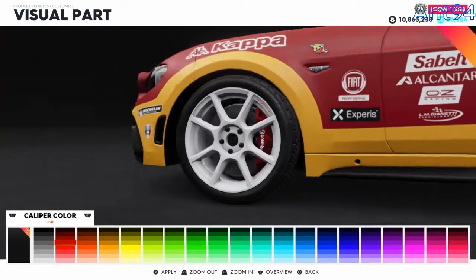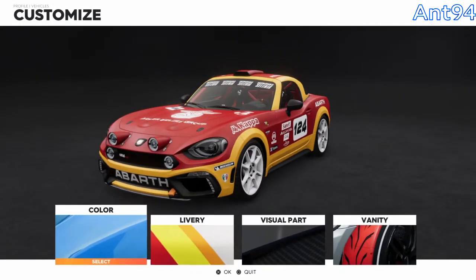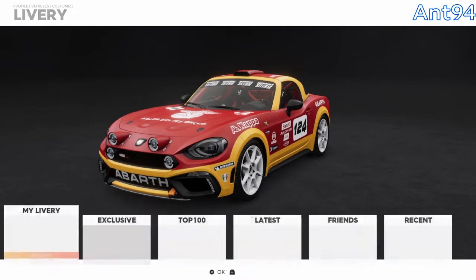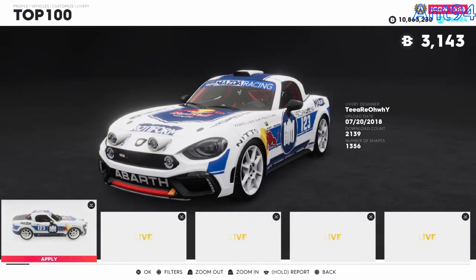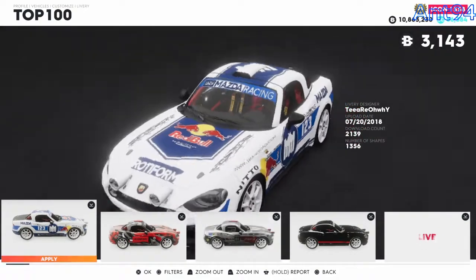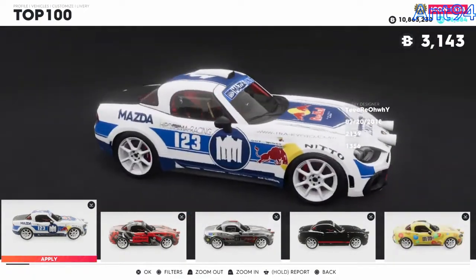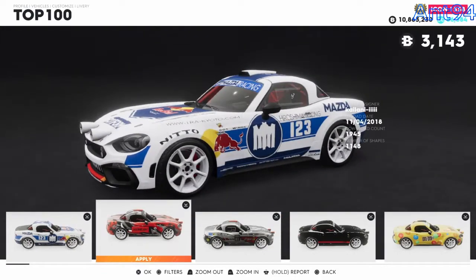So we're going to go for red, because red's one of the coolest colours. We can check the liveries - having the logo on the side is cool, but I want something a little different. There's one like Mad Mike's type of livery, but this is not a Mazda, so I'm not going to use that at all.